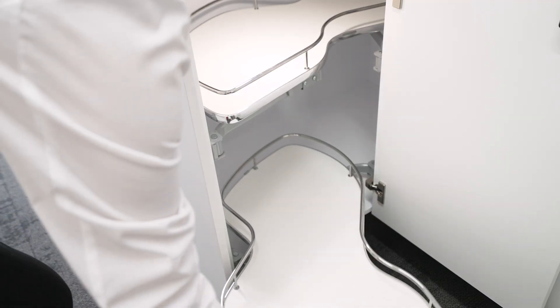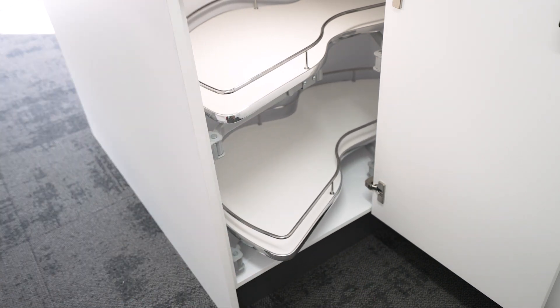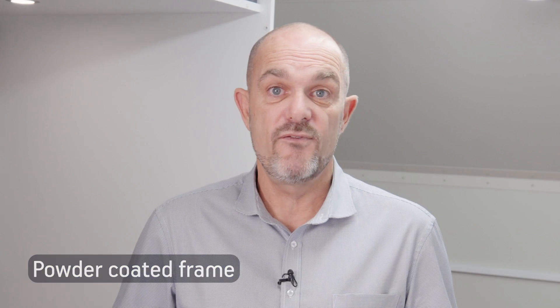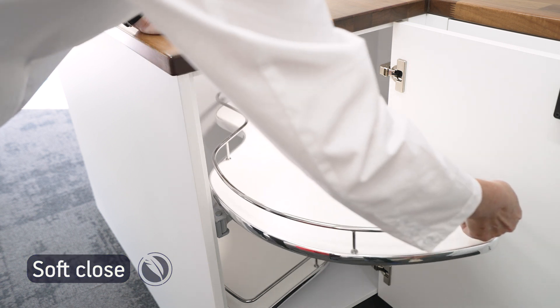The Duplo unit is one of Fit's most popular units due to its durability, quality, smooth movement, solid construction with powder coated frame and soft close function — all of this at a great price point.